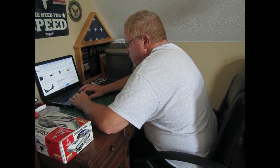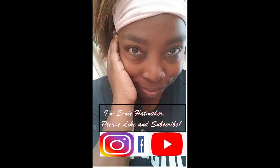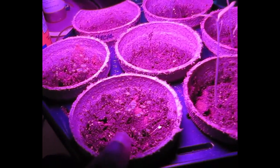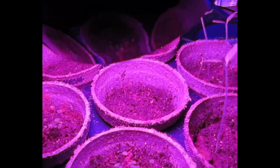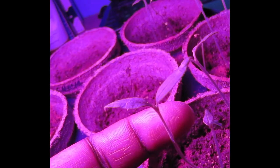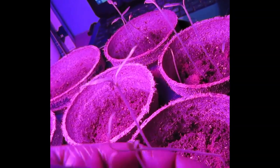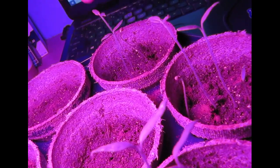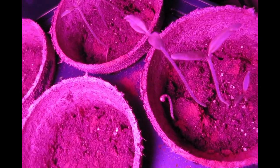Thank you for joining us. The tomatoes and the thyme are doing really well. The leaves are doing good, the stems are pretty strong, they're standing straight up. They're a tad leggy because I am just now getting around to pushing the desk lamp closer to them to keep them from being leggy.